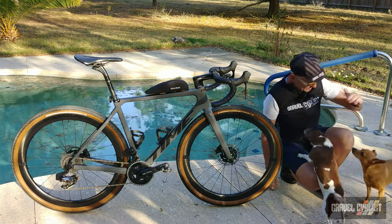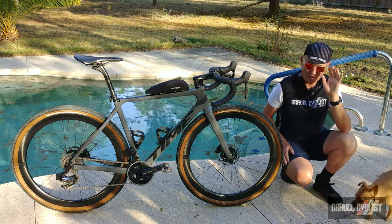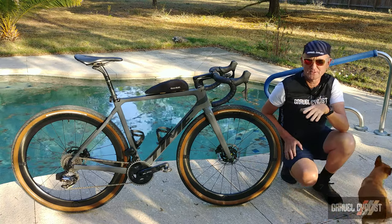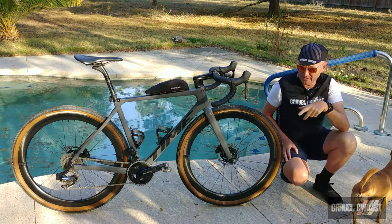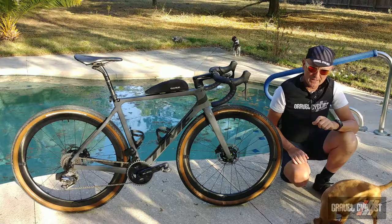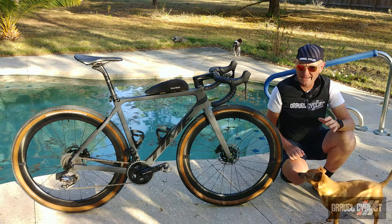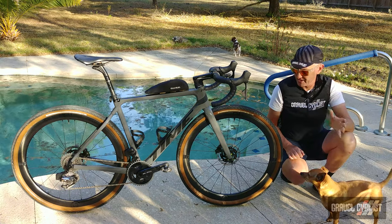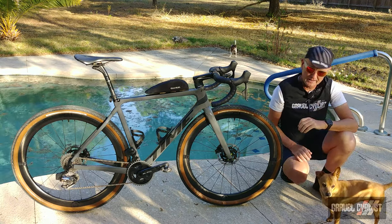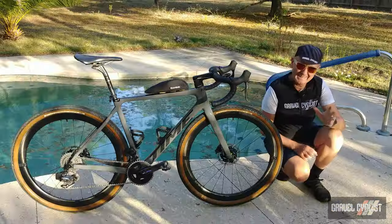G'day trendsetters and dogs! Aboard the Time Bicycles ADHX 45 gravel bike, it's time for me to present the long-term review. If you're a regular to the GravelCyclist.com website, Gravel Cyclist YouTube channel, or my social media, you'll have seen my unboxing and features video of this bike, and the many miles and kilometers I've been putting on this fine machine.